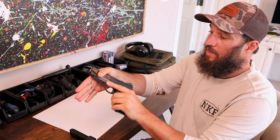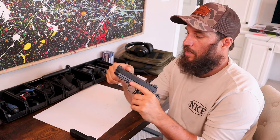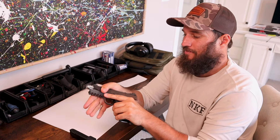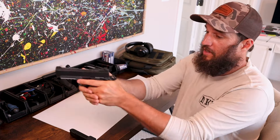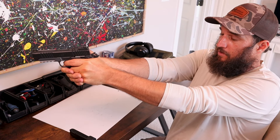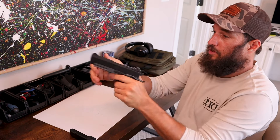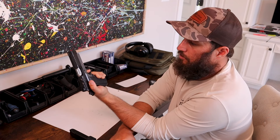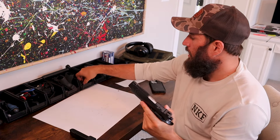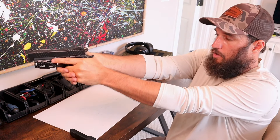Points really well. The slide serrations are perfect — a lot of these companies now are kind of overdoing the slide serrations, so you don't get the benefits, you just get some fancy-looking things that aren't that functional. This is very nice. Points well, feels good in the hand, safety is easy to use, trigger is crisp, the reset is very tactile and not very long. Looking forward to seeing how it shoots. Standard rail, which is nice because all of your existing lights — depending on what adapter you have — will work.